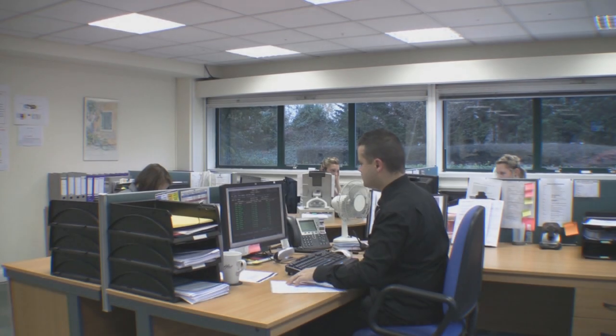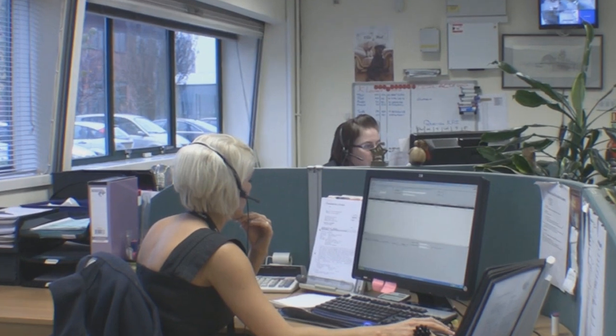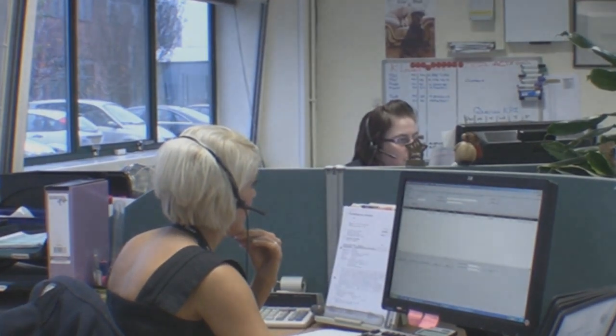My name is Sarah Campbell and I work in the customer relations department at Hach Lange. We are here to advise customers about the level of service contracts Hach Lange offer to ensure the integrity of your instrumentation is maintained at all times. Should you wish to know more, please give the customer relations team a call and we will be more than happy to discuss the level of service contracts available to you.